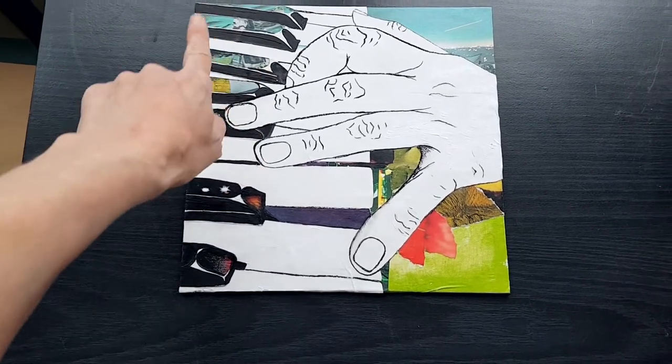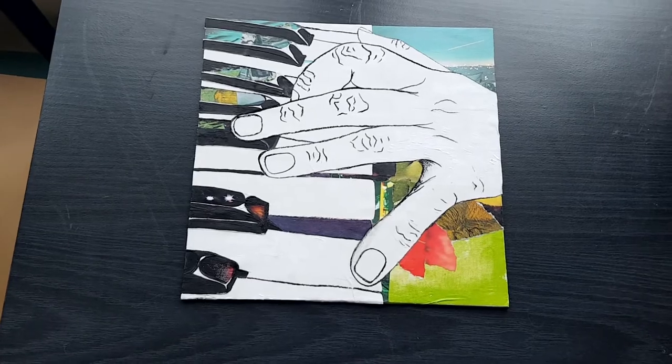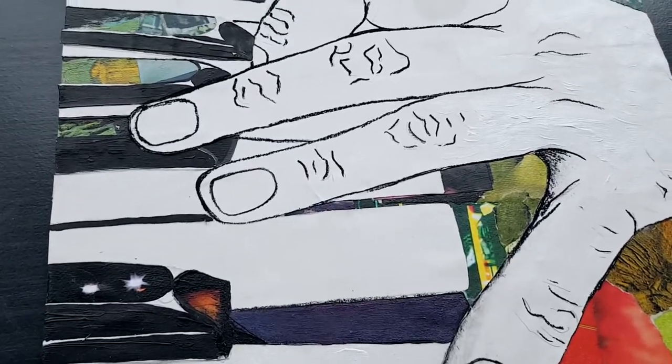I really love the notes peeking through here. Overall, I'm very, very satisfied with this.